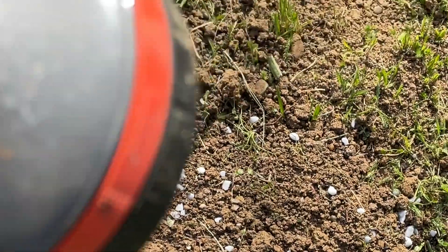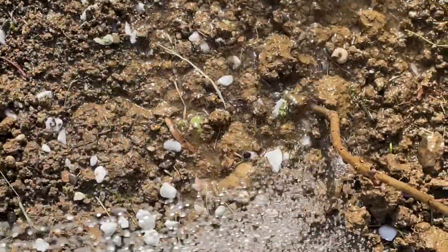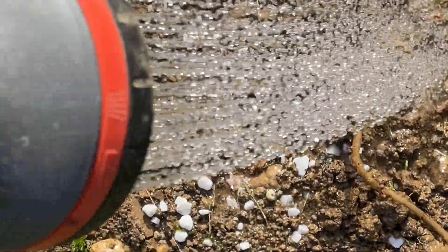I have gone with the process of watering them daily a little bit each day, and that works okay too. But I really do prefer the method of watering them about every two days, watering them deeply, and letting them get a little bit drier in between waterings.